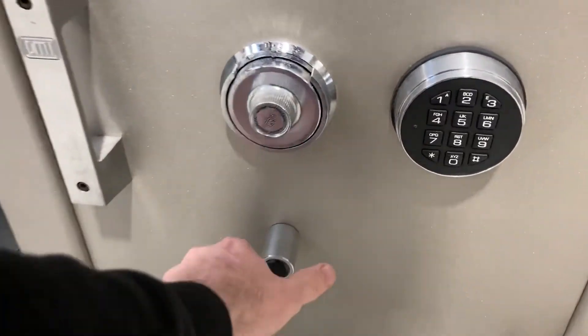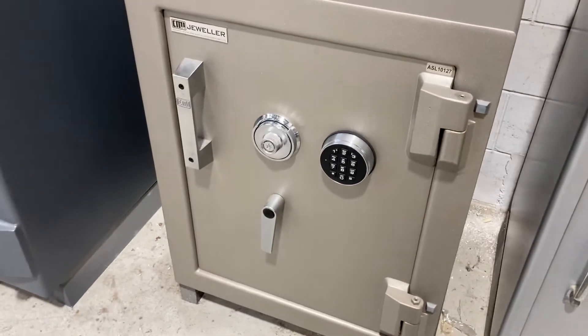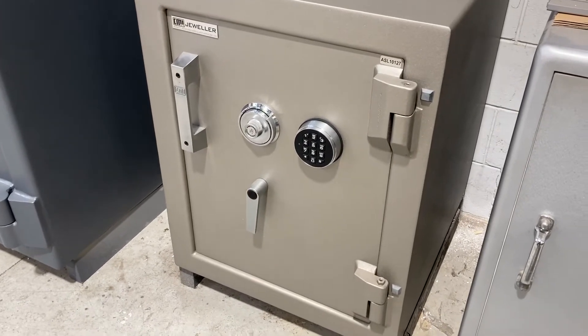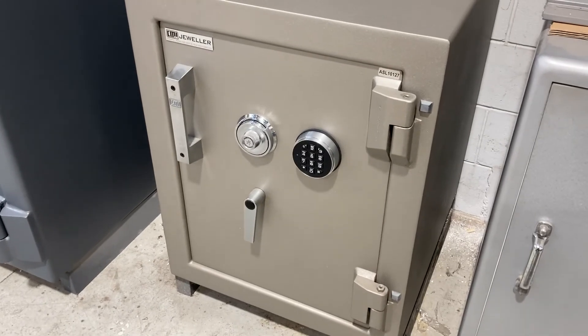Just lock the safe up. So that's the CMI jeweler TDR safe — just under 700 kilos and 120 litre internal capacity with the jewel locking.